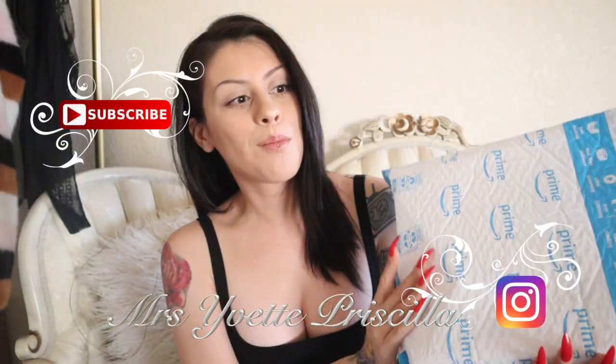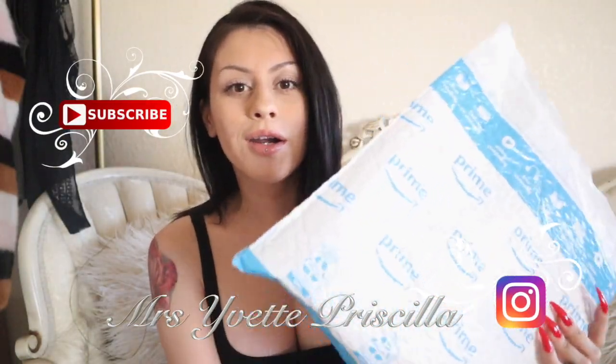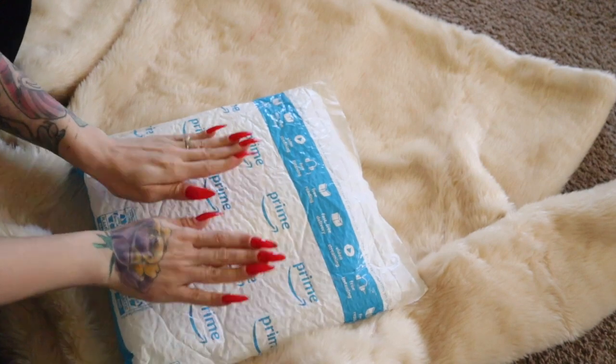Hey YouTube, welcome to the video! Today we are going to be unboxing my new set of Oracle cards. I am so ready for this set of Oracle cards, let's get to it!